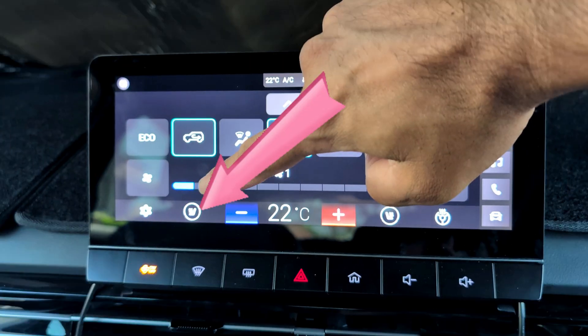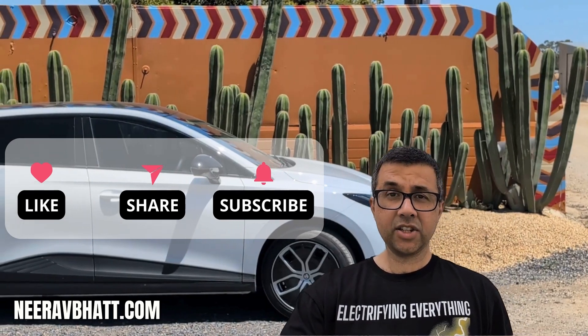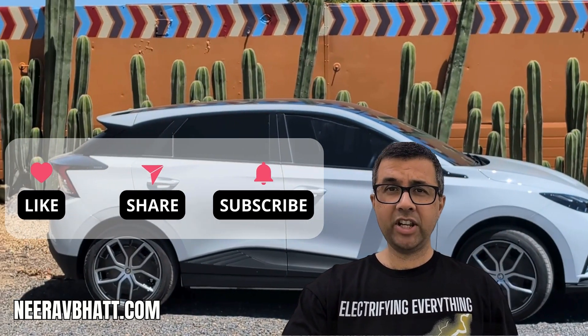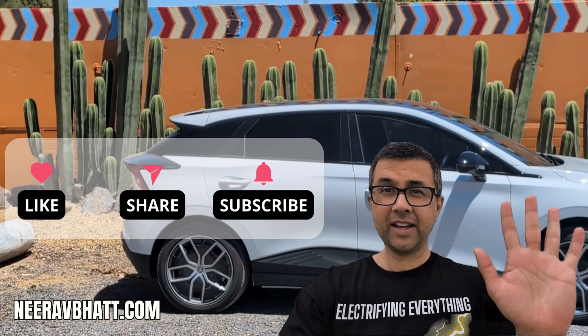This is funny — I actually forgot the simplest and most easy way to turn the aircon system on and off: it's the button! Please like, subscribe and share — it'll really help me make more videos like this for you. Thanks and bye.